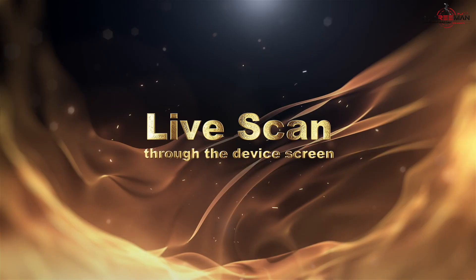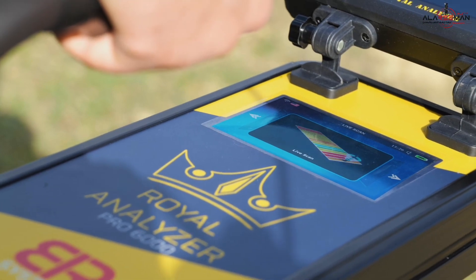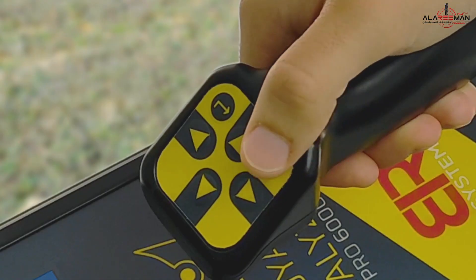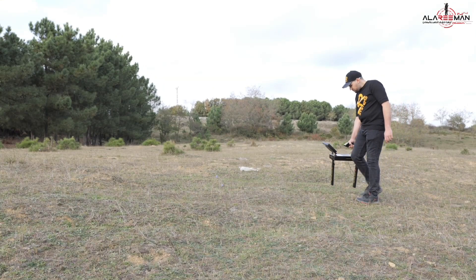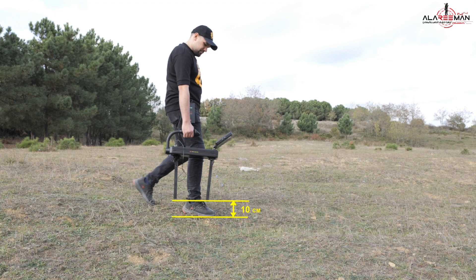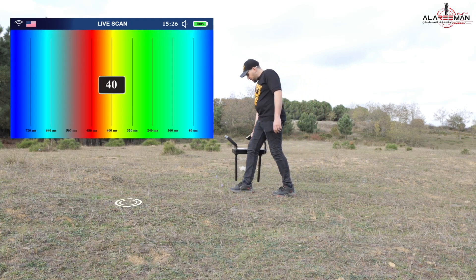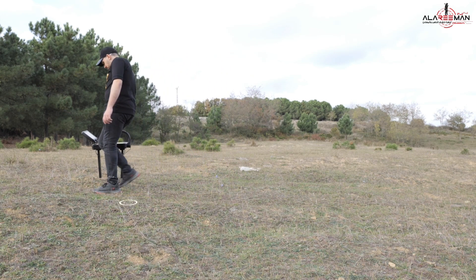Live scan through the device screen. Choose live scan from the device screen using the navigation buttons, then press the Enter button. Press Enter again for the device to self-calibrate; the sound will stop and the screen color will change to green, indicating the device is ready for scanning. Start moving forward from north to south, approximately 30 centimeters per step, with the two scanning sensors approximately 10 centimeters from the ground. When approaching metal targets, red color will appear; when there is a void, blue color will appear, with sound intensity varying based on proximity to the target.